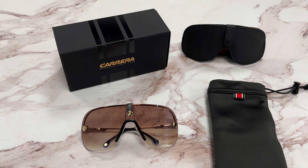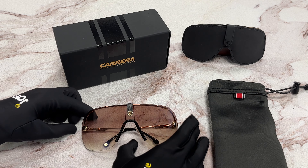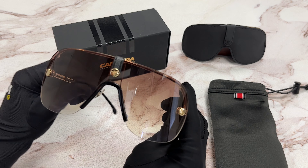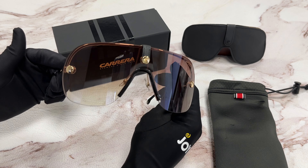Hi, I'm Dylan from JoyLot. I'll be demonstrating Carrera sunglasses model Epica 2, color code 17x86. The color of the frame is brown and gold, and the lenses are brown-pink mirror. They have a style of shield.